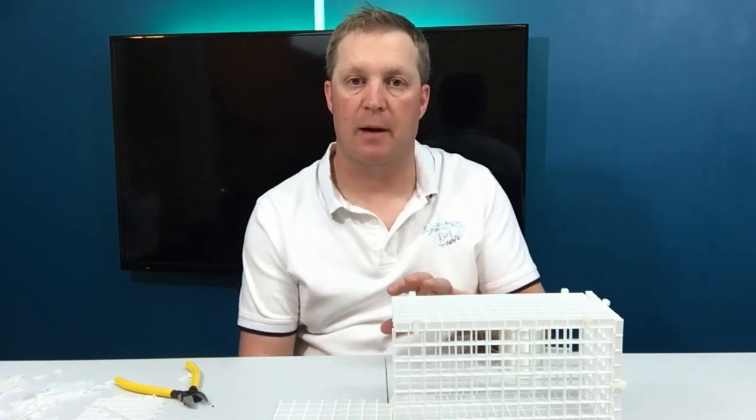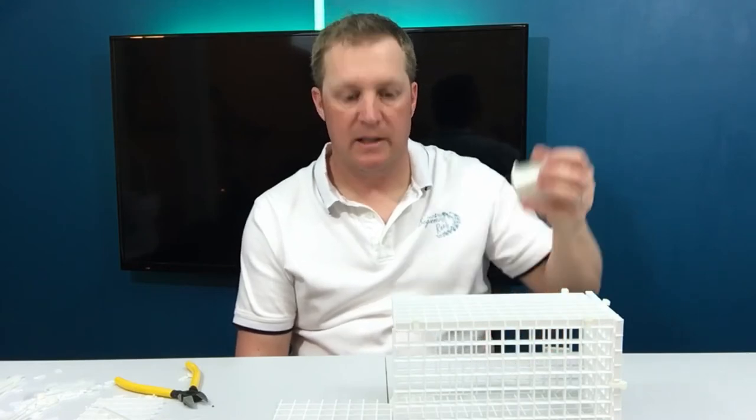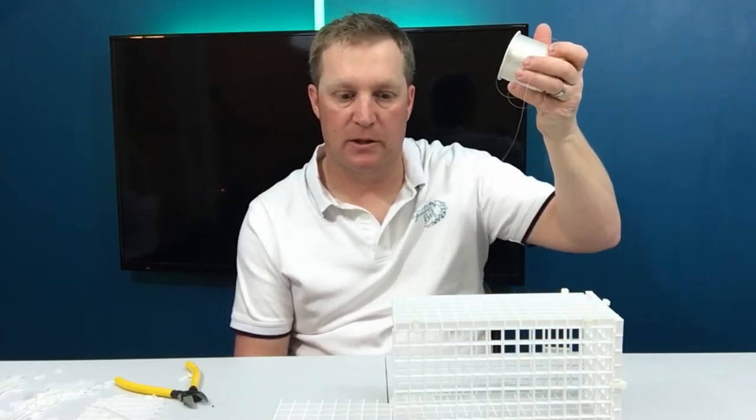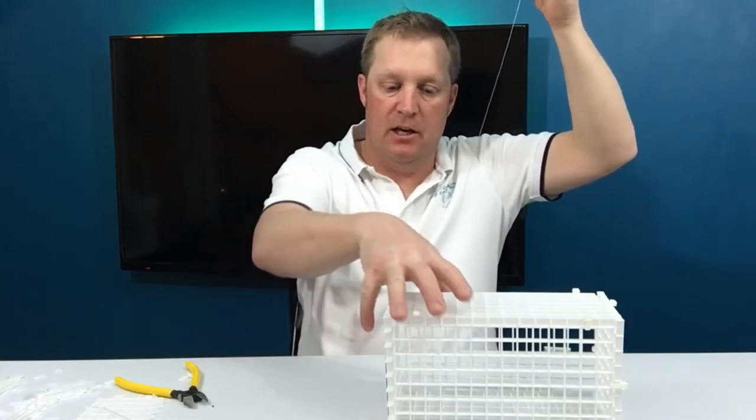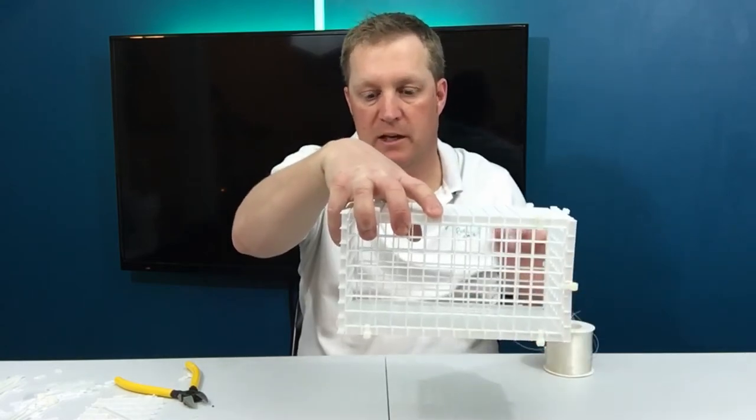Let's say you're trying to catch one of those yellowtail damsels — just see how they are. You want them to get used to going into the trap, so this is where it requires patience on your part. Let it sit for 24 hours, put some food in there, let them go in and out to get used to it. Then on the second day put your food in, sit and wait while holding your fishing line at the top of the aquarium, and when they swim in just pull up and you've got them.